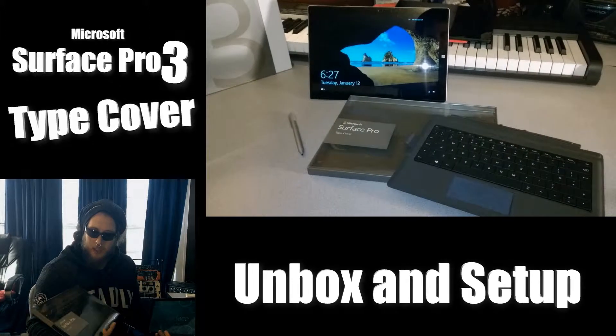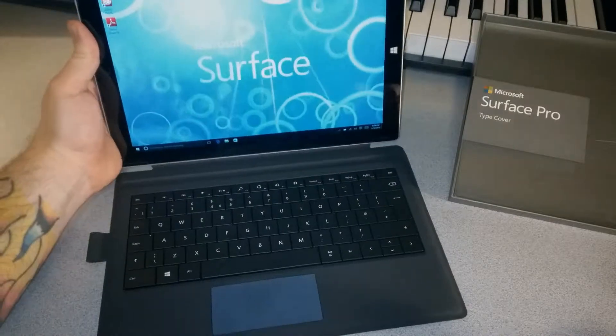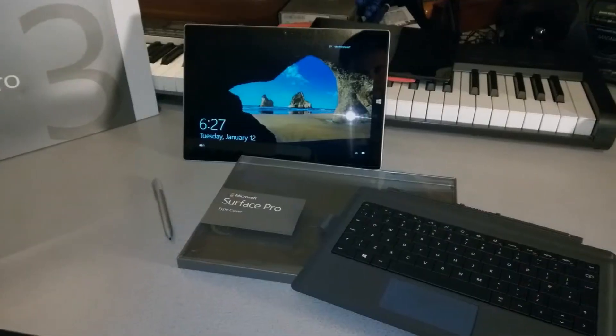In this video we're going to unbox the Surface Pro Type Cover and put it on our Microsoft Surface Pro 3. So let's go ahead and unbox it, stick it on there, and see how it works real quick.